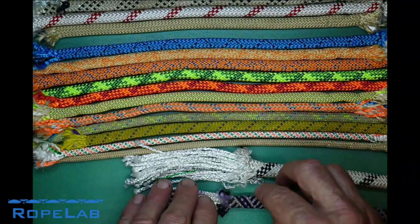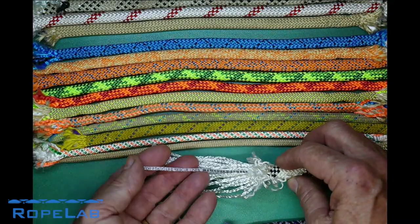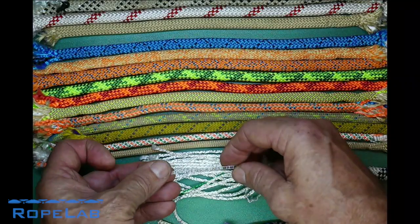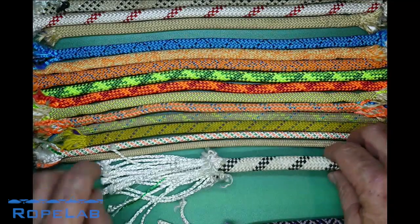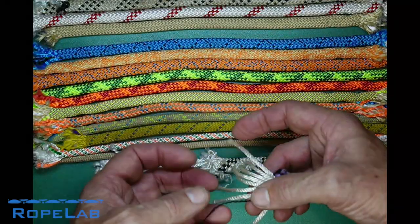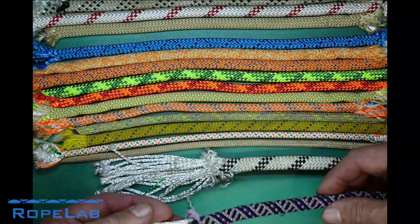Now while I've got these two ropes out, you'll notice the semi-static one has a tracer line inside it, and that will tell us — for example — it's an EN 1891 type A semi-static rope for life support. This dynamic rope does not have a tracer strand with text inside it; instead it has a colored strand — this black fiber here — and each manufacturer will use different colors, which gives us an idea of the year of manufacture for that rope.